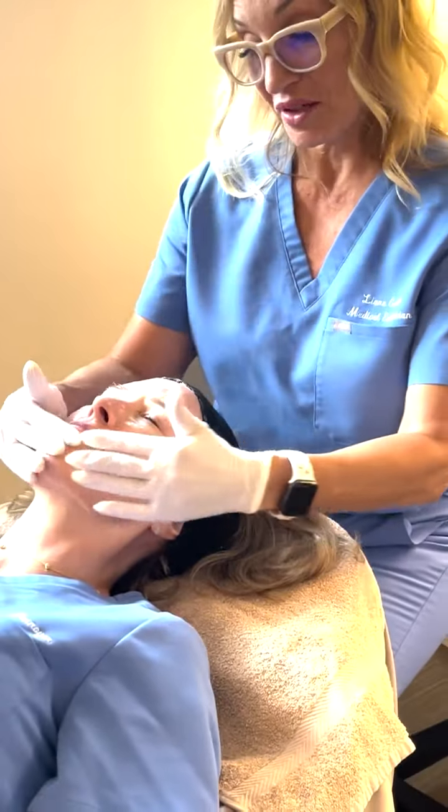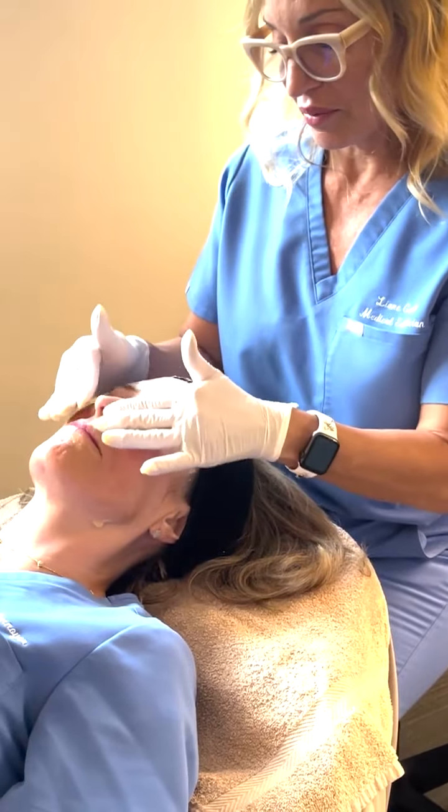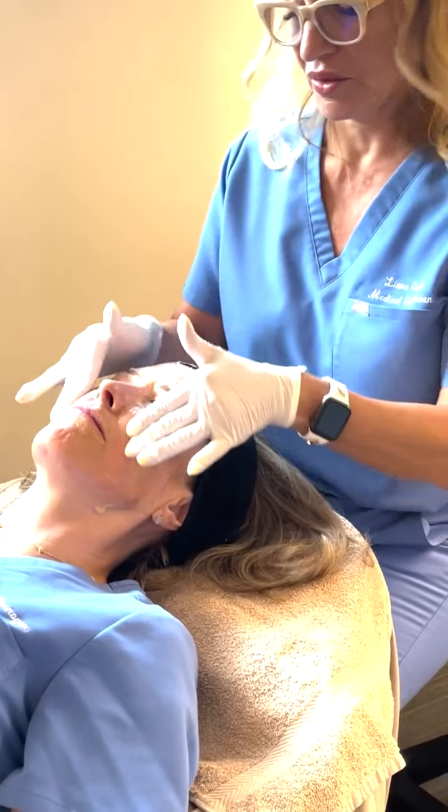So we just completed oxygenation, and I'm just giving a little massage here before we rinse that off. That was about eight minutes of treatment.